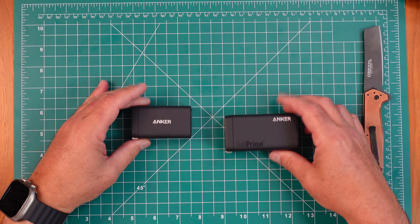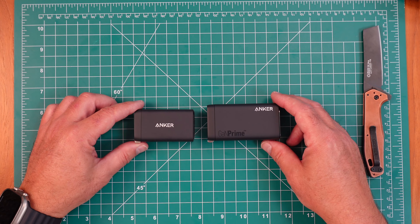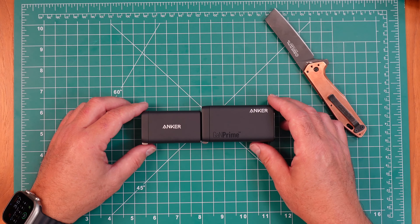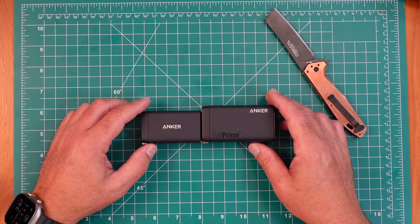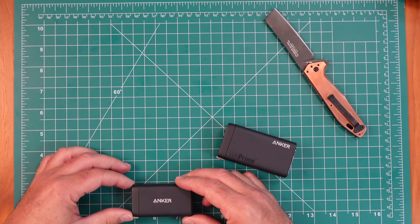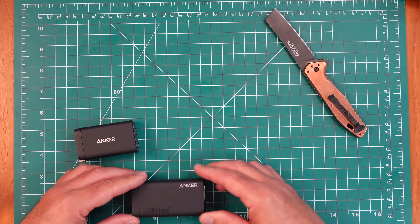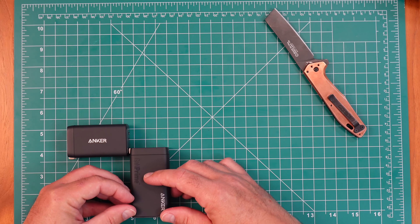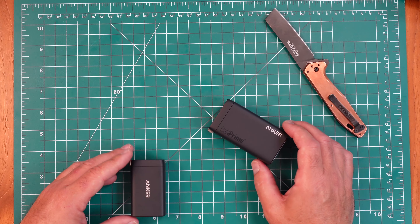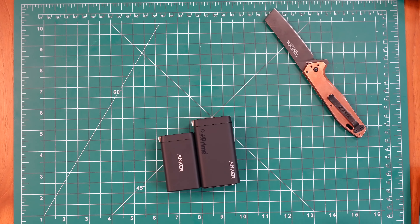Now I'll bring in the 65 watt charger and you can see that the 150 watt charger is definitely a little bit chunkier. It's not double the size but it definitely is bigger. This one is roughly two and a half inches in length — about an inch longer than the 65 watt — and about an inch and a half wide, roughly a quarter inch wider, and marginally taller.